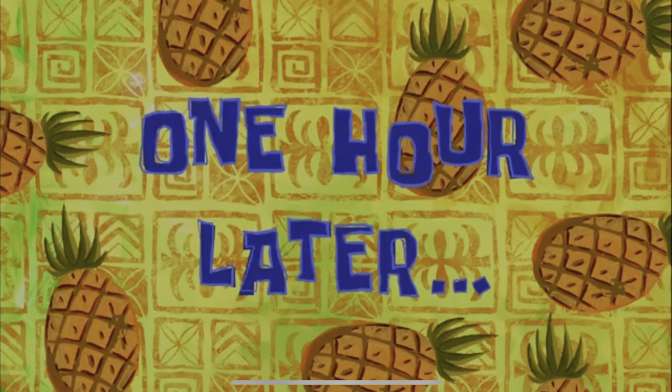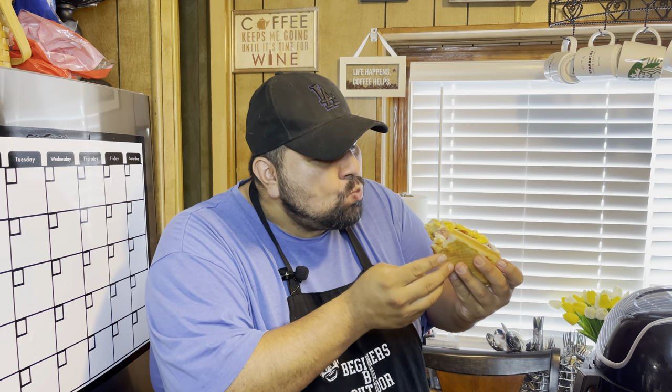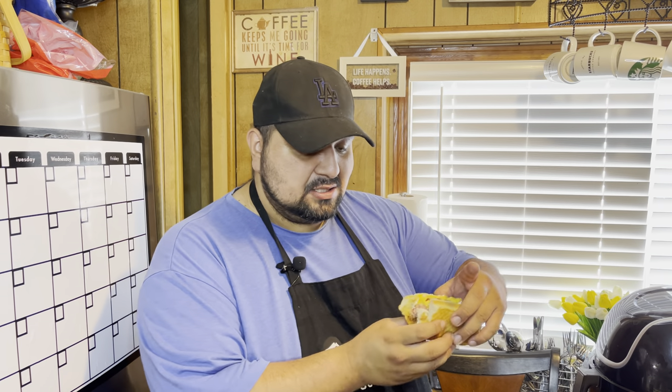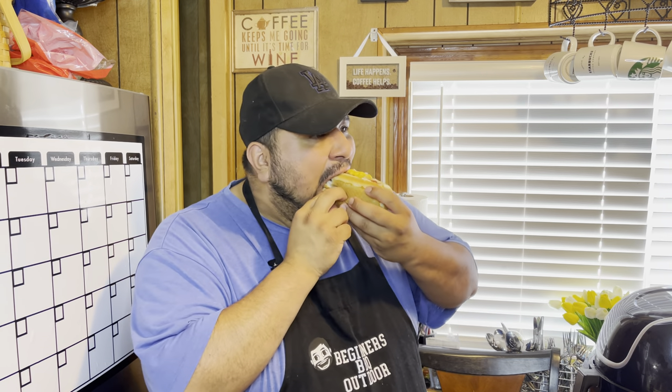One hour later... That chorizo gives it an extra kick. The jalapeños add just a little bit of spice — not too spicy, but just that kick. Damn good. This is damn good. I recommend this — try this. The chorizo added to this just made it that much better. This is probably one of the best hot dogs I've had. I'm ready for another one.